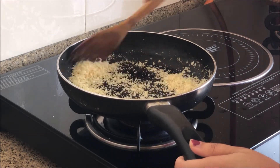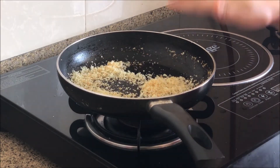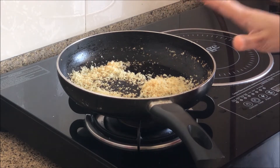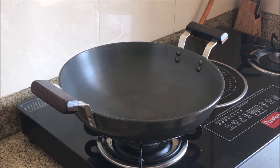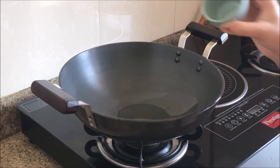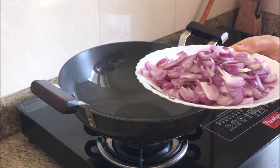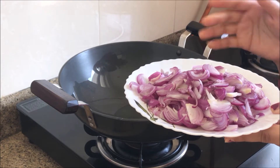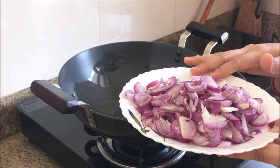I will turn off the gas flame and grind the coconut together with the whole spices. Now I will start making the curry. I will add 2 tablespoons of oil and vegetable oil to the pan. This is an authentic dish of chicken chettinad.